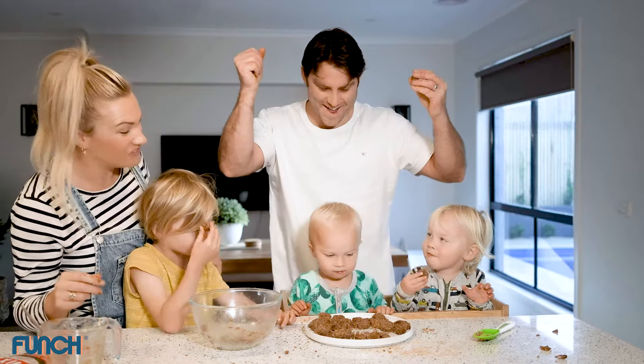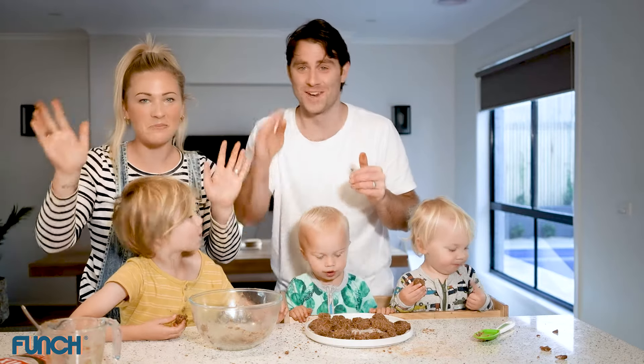What do you think boys? Yummy? Good. Thanks for joining us in our crazy kitchen. We'll see you next time.